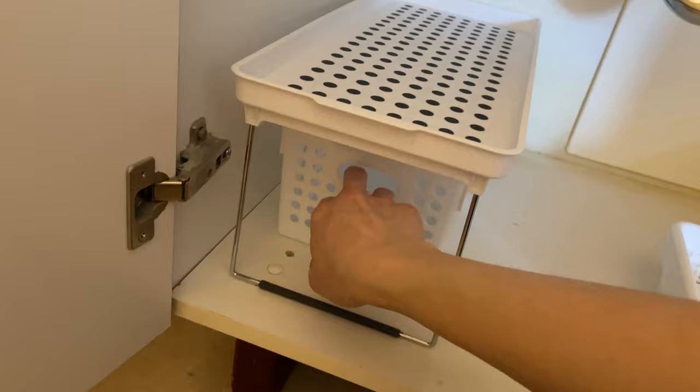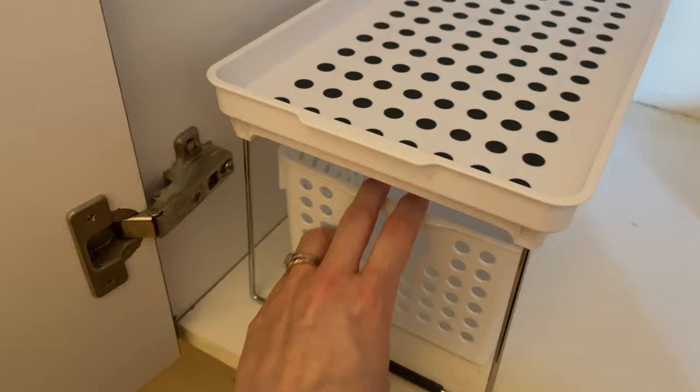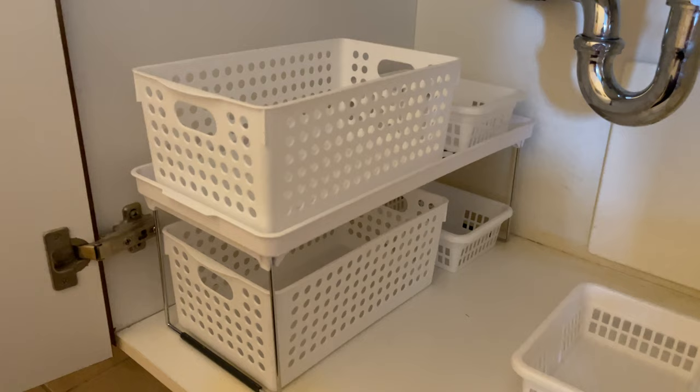There's still some room at the back too. I got these smaller baskets that slip in right behind the larger ones, so I can put more stuff back there. When sliding in and out, the smaller basket acts as a stopper. Then I can fit another basket on top and another little one right behind — that's the tiered situation I'm going for.